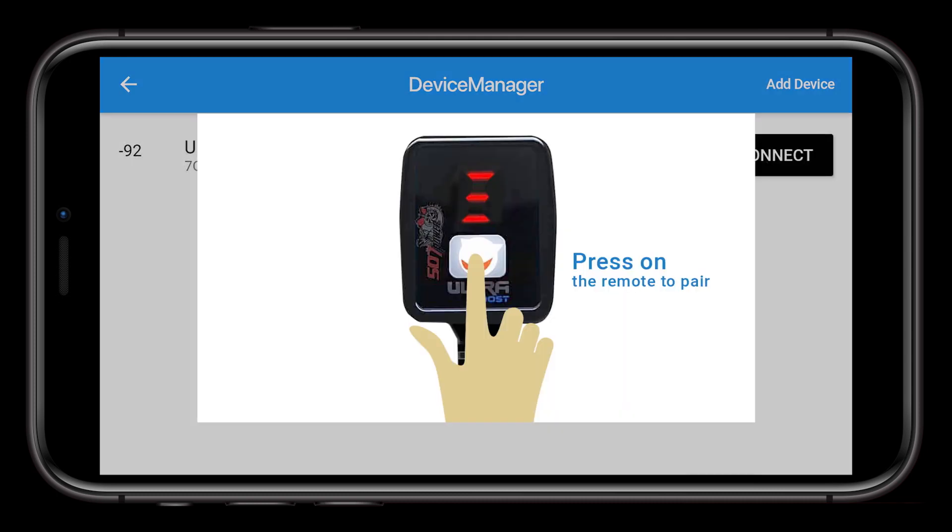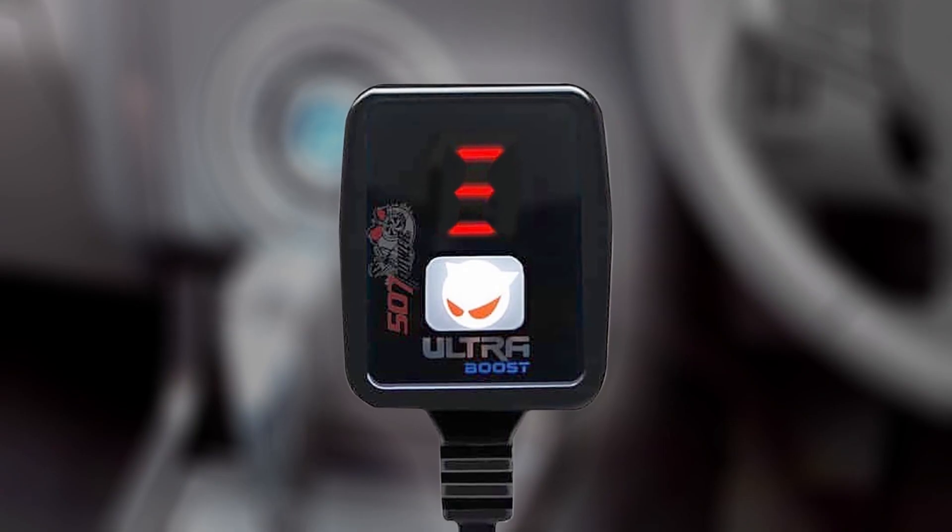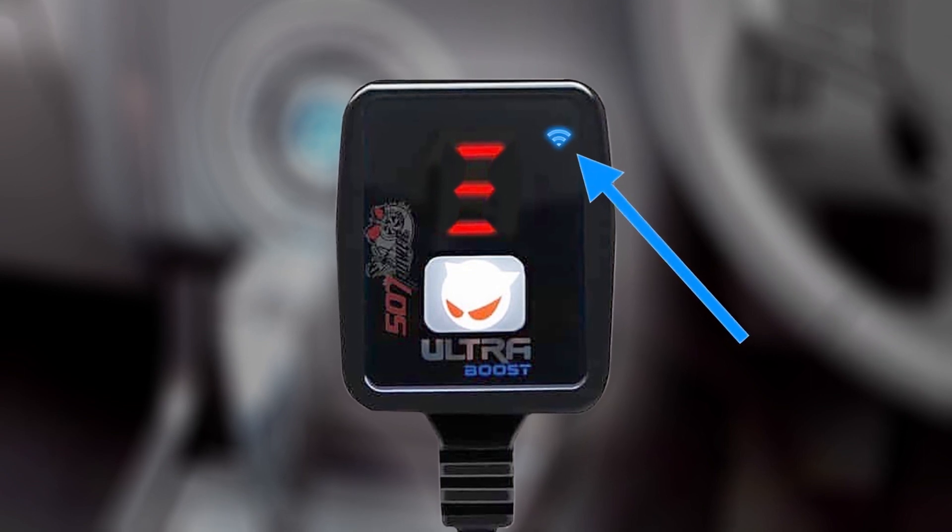An image of the remote control will appear. Press the button on your UltraBoost remote to continue pairing. A blue light should start to flash, indicating that pairing was successful.